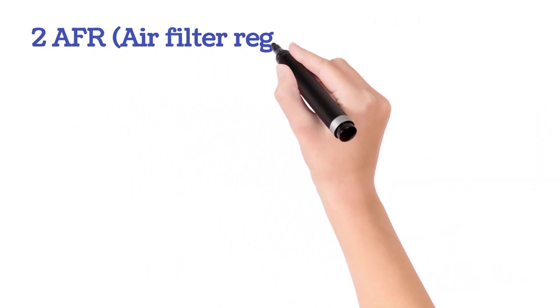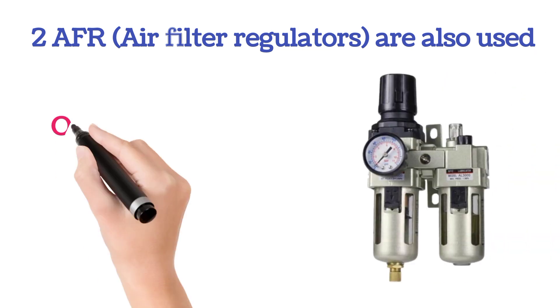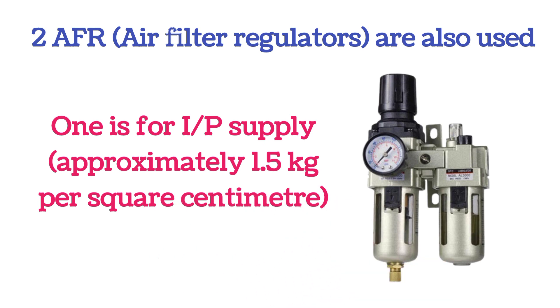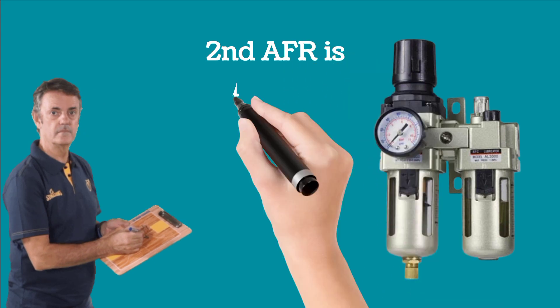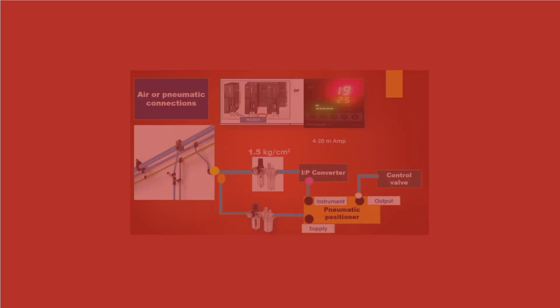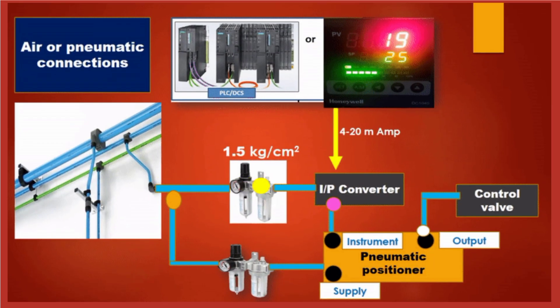Two AFRs — air filter regulators — are used. One AFR is used for I2P converter supply; the I2P converter supply is kept at approximately 1.5 kilograms per square centimeter. The second AFR is used for pneumatic positioner supply. Supply air is provided to air filter regulators for the I2P converter and pneumatic positioner. When the 4 to 20 milliampere signal is fed to the I2P converter, it gives output to the pneumatic positioner, and then the control valve is operated according to the signal.